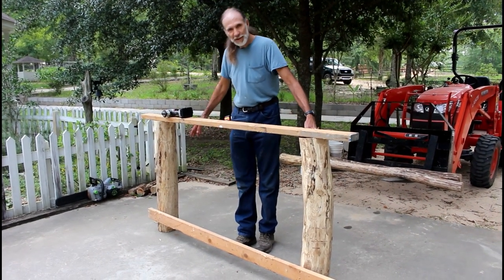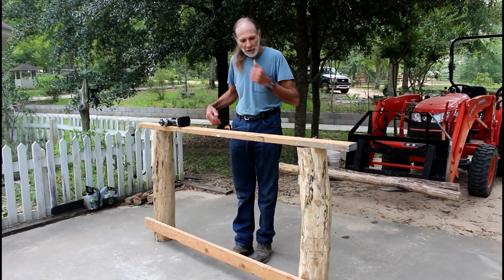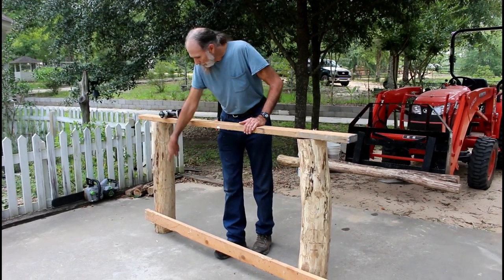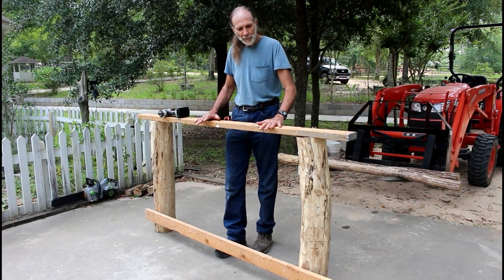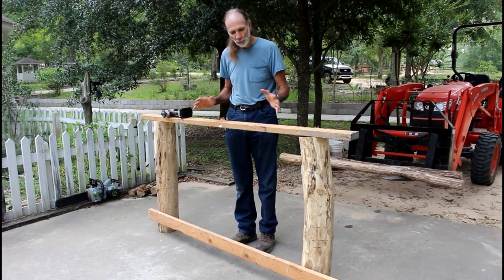I got my distance of 62 inches, center to center, and I went ahead and screwed a 2x4 across the bottom and just stuck this one on top to keep the poles from wanting to move in and out or rick around on me while I'm working on it.